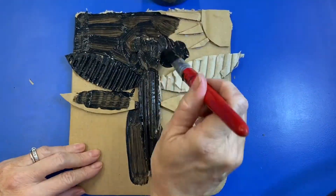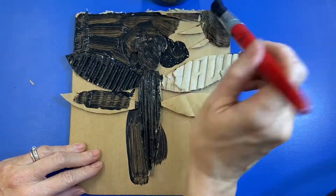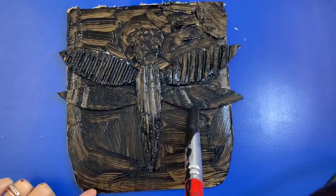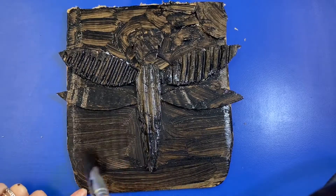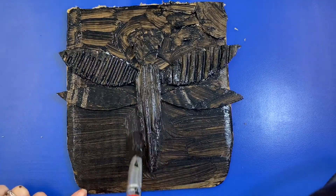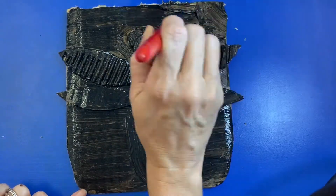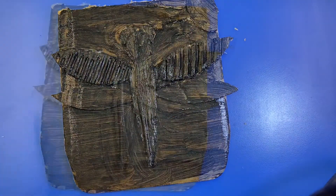Now your paint and glue might still be a little wet, so it might move around a little — just be careful. When you're all done getting the black on, just kind of smooth it out a little bit. If you have any places where the brush strokes are really rough, just smooth that out. And then that's where we're stopping for day one — we're going to let this dry.